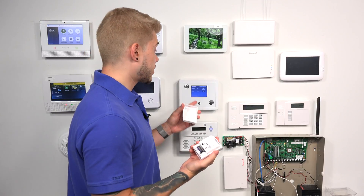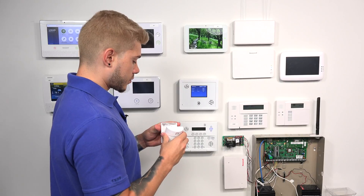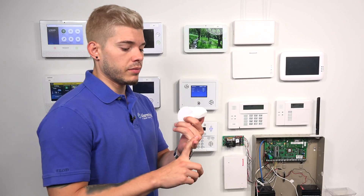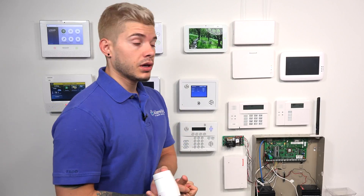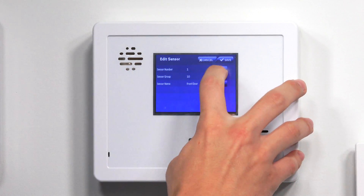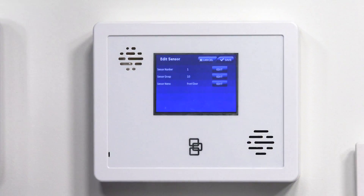It tripped the tamper, and it automatically, as you can see, brings up the sensor. So I learned into sensor number one — that's the zone number. The sensor group is going to be the response type, right? Whether it's going to be a perimeter, entry/exit, interior follower, or interior follower with delay. You can actually edit either one of these. If you wanted to switch the zone number, you could just hit Edit. I'm going to leave it as one, because it's my only zone in the panel.